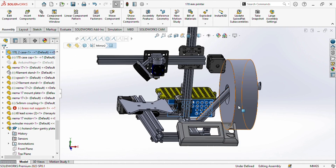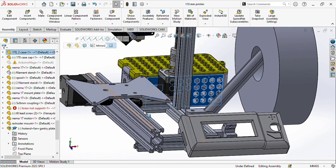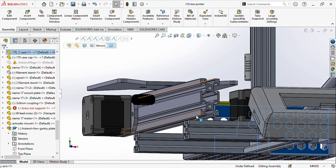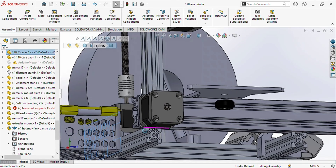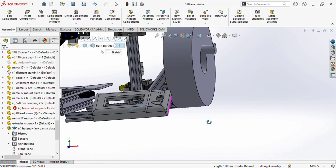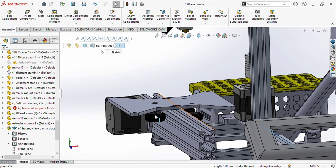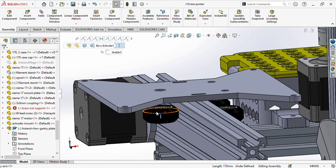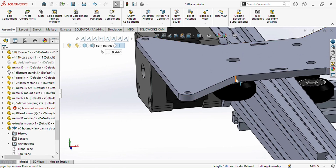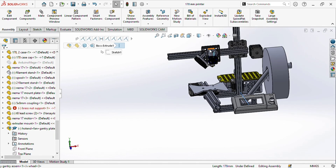These are the 3D printed models — you can order the files or the printed parts from us. First, assemble the aluminium profiles using corner brackets: one corner bracket here, one here, and the last two between the 2040 and 2020 profiles, with one 90-degree L-plate to join them. After assembling the frame, you will assemble the gantries with POM wheels or V-wheels, using aluminium spacers or eccentric spacers in the gaps. The M5 screw length will be 30 mm. Assemble all four wheels for the X-axis and Z-axis gantries.